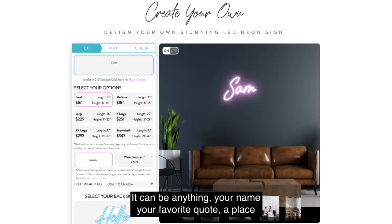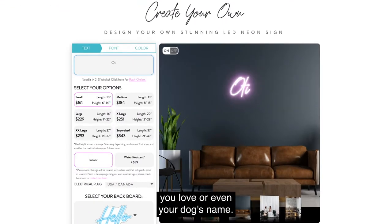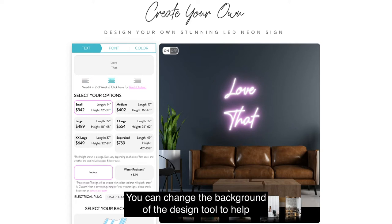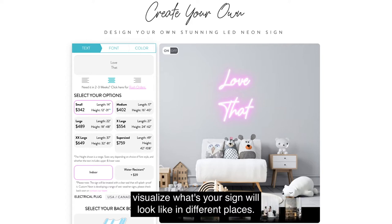First, enter your text. It can be anything – your name, your favorite quote, a place you love, or even your dog's name. Hit enter to add new lines, and you can align text left, right, or centered. You can change the background of the design tool to help visualize what your sign will look like in different places.